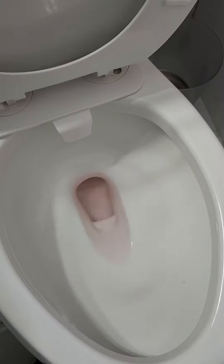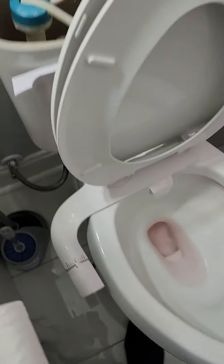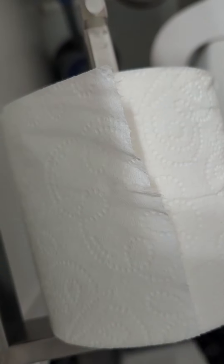No water comes out on the side. Water only comes from the bottom chute. Hopefully this doesn't stain my toilet, but we'll clean it out. But yeah, that's how it flushes.